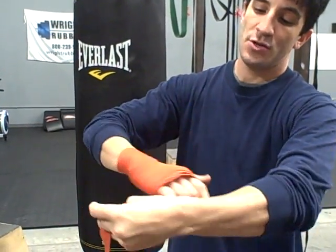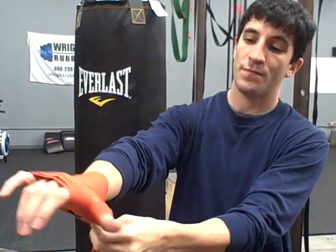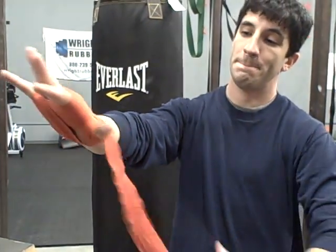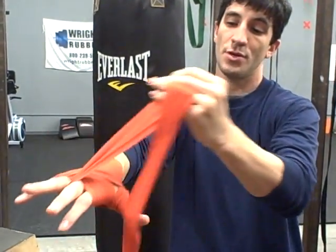We're going to go three now. Then you're going to come back across, back to the wrist again right here. From here, we're going to go through the pinky finger right here. Come back underneath. Then you go back underneath the other finger right here.